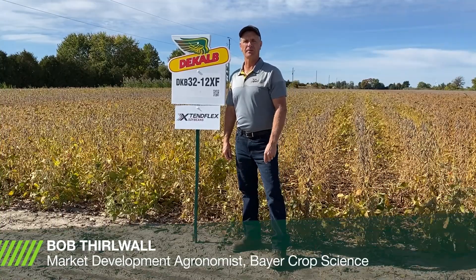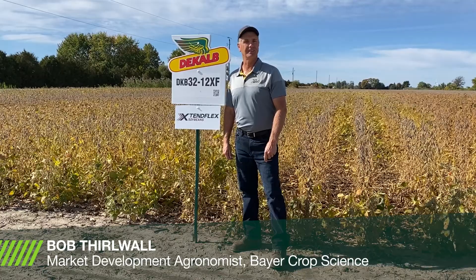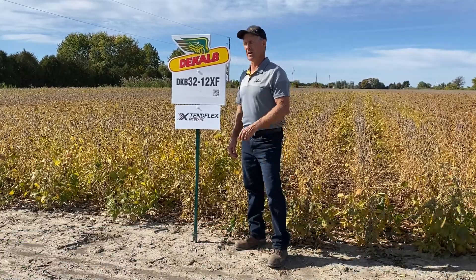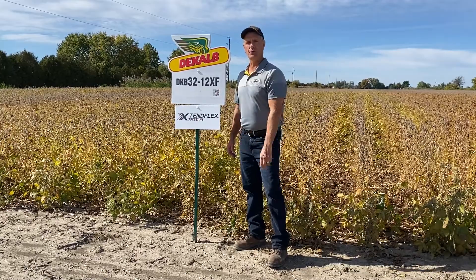Hi, Bob Thurwall here, market development agronomist with Bayer Crop Science in southwestern Ontario. Here to talk to you about a brand new soybean variety in our lineup, DKB3212XF.